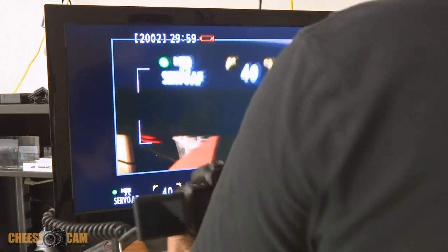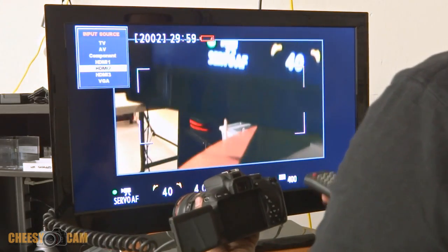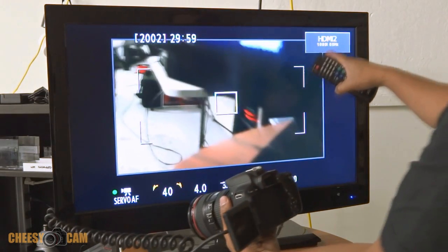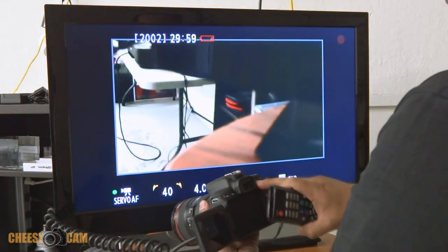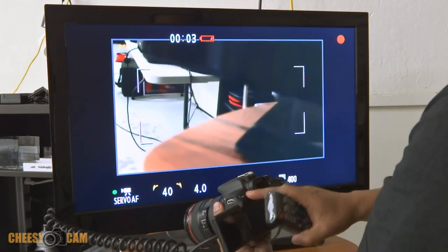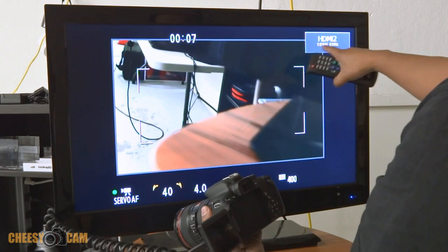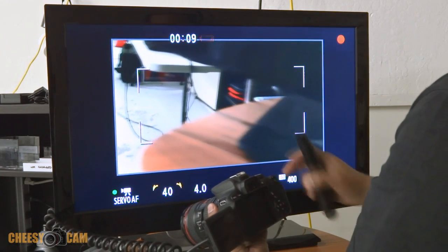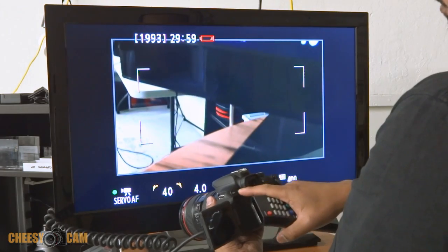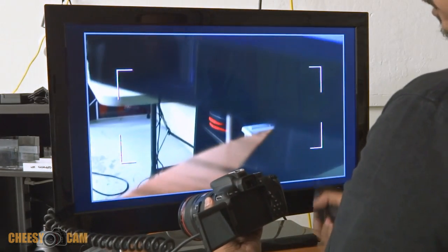The input here shows it's a 1080i output. I'm going to hit the record button — you can see the record button over here — and take a look at that input again. It still shows up as a 1080i signal. Let me stop recording, take away these overlays, and that's the full screen.